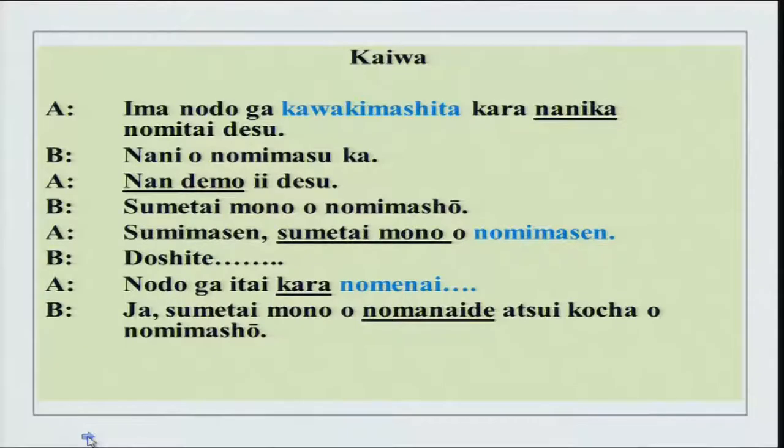So how much did you understand? Here is the conversation — I will read it out once and then explain. This is a conversation between A-san and B-san. Ima nodo ga kawakimashita kara nanika nomitai desu. Now — nodo is throat, ga kawakimashita means it is dry, kara is reason, nanika means something, nomitai desu — I want to drink. You can also use plain form: kawaita kara nanika nomitai desu.